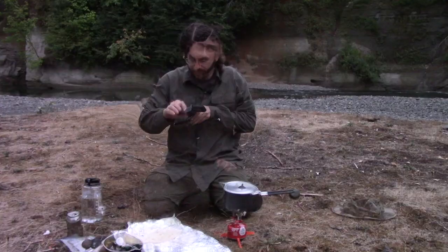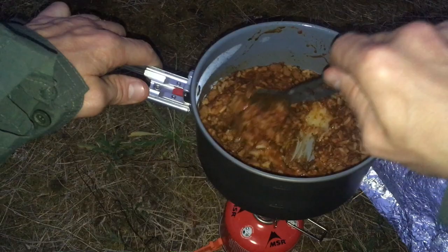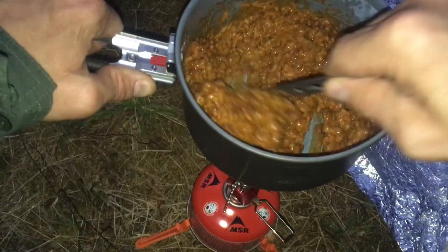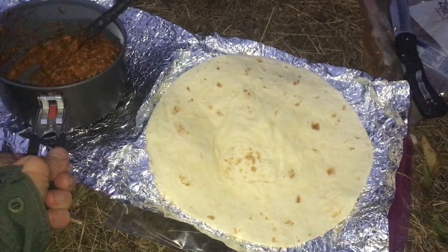Alright, this thing has been steeping for 10 minutes. It's nice and thick, and you can see that cheese is all nice and melty. That's burrito filling if I've ever seen it — nice and cheesy. Alright, now we're just going to turn this out on the tortilla shell.